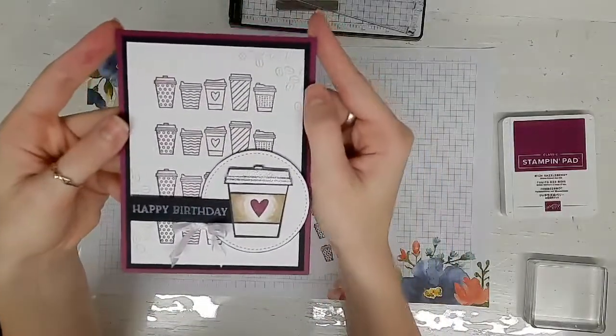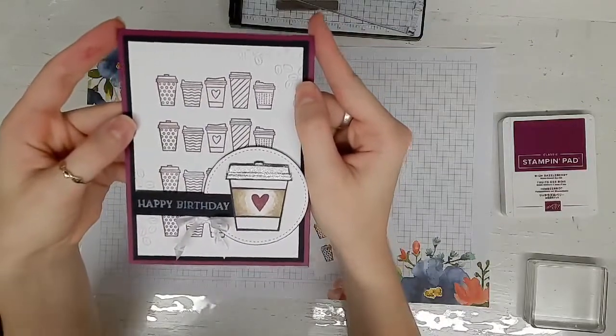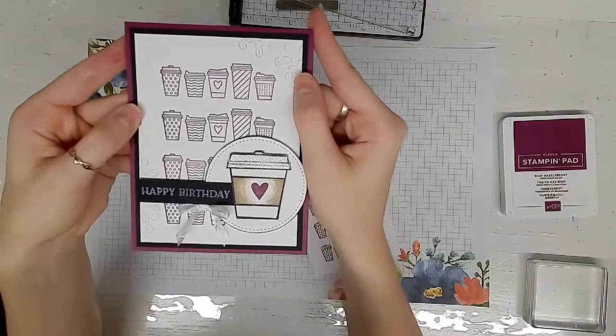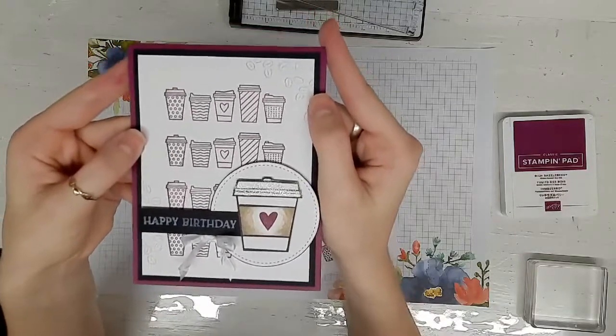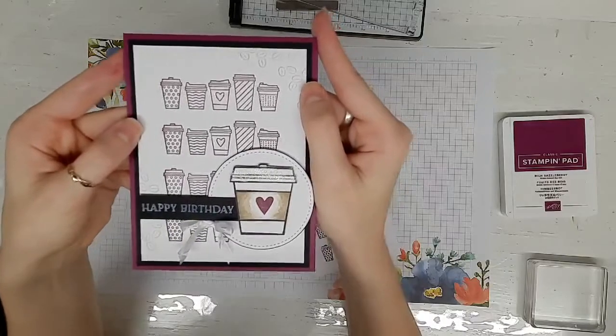What do you think? I absolutely love it. Just a little information about me — I was never into coffee, not even a little bit, and then I had kids. I still don't like coffee, I think it's gross, but I like chai lattes. So call me that girl.